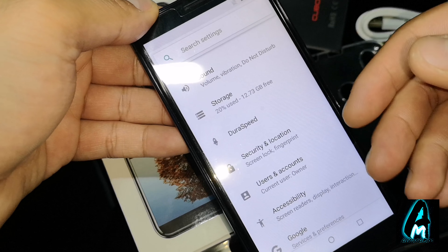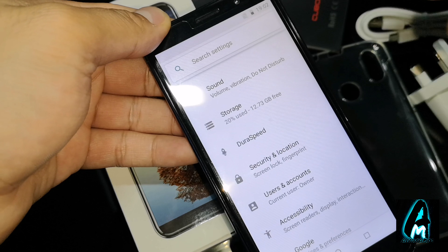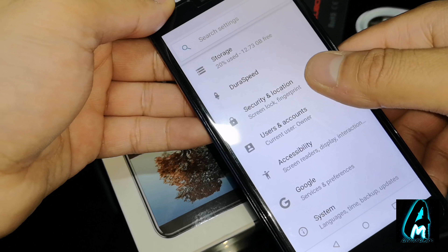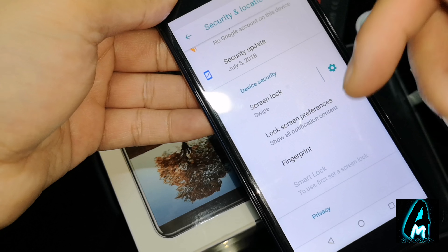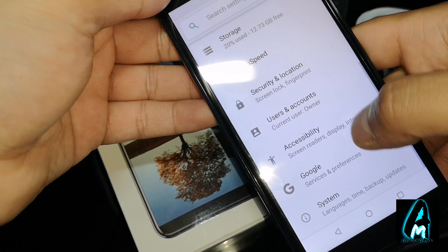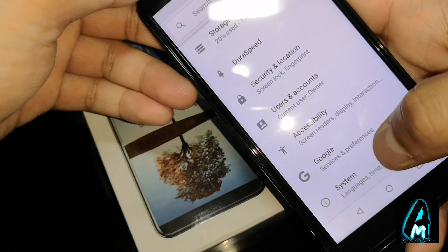When you start up the phone without downloading anything it takes up at least 20% of storage already, so you have around 12 to 13 GB remaining to use. It has built-in DuraSpeed as well, and security and location settings. In that section you have the fingerprint to navigate through, screen lock, and a few other things. It also has user accounts, accessibility, Google, and system.